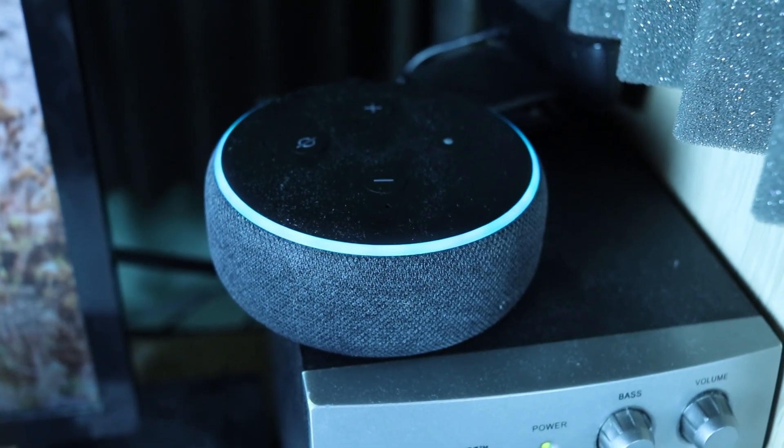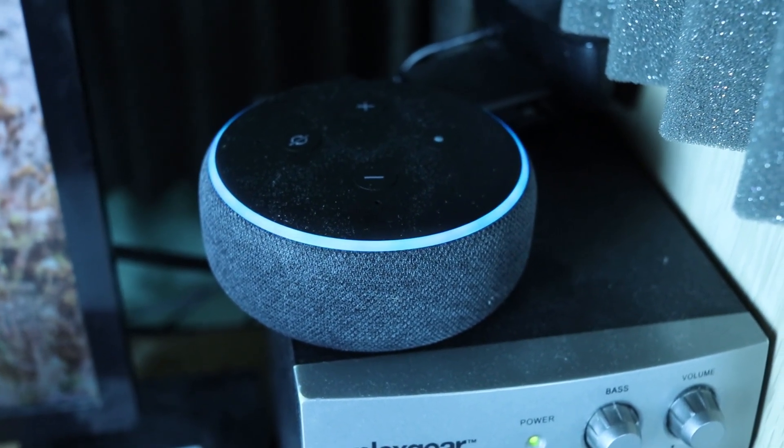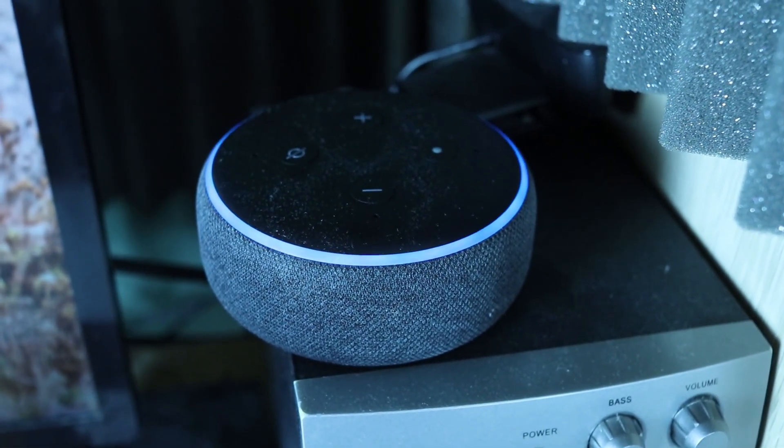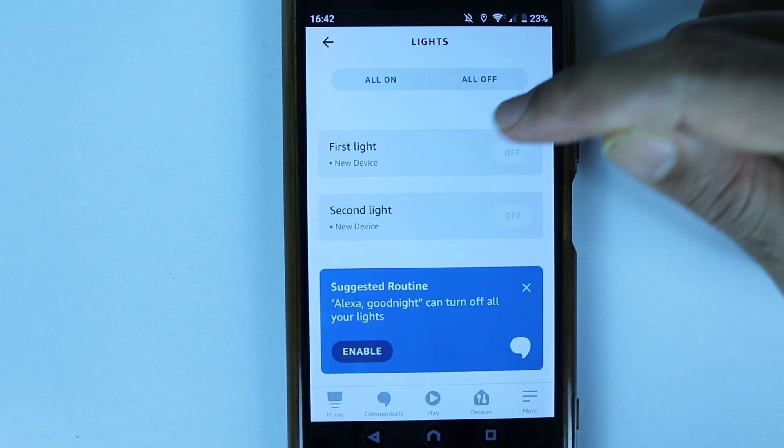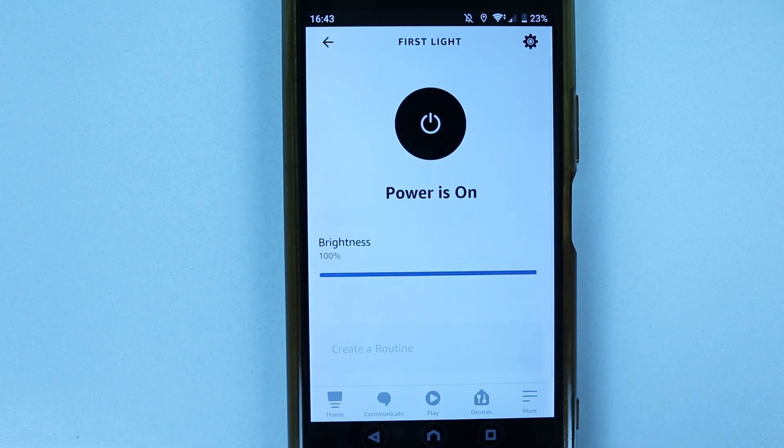Now say 'Alexa, discover my devices.' You'll get this message: 'Starting discovery, this will take a few moments. Turn on your new devices now and, if needed, put them in pairing mode.' Alexa should then automatically find your lights and connect them.